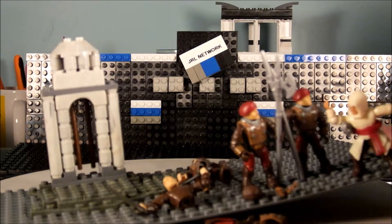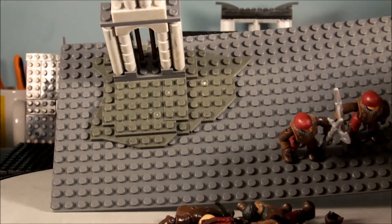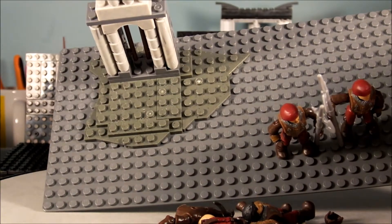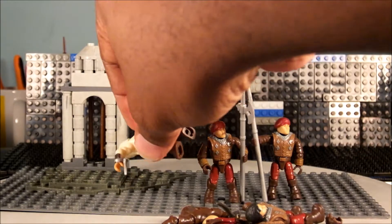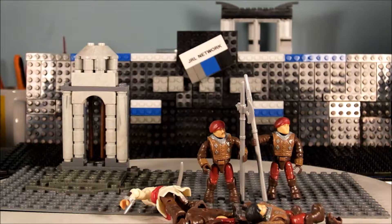My favorite part of this set is actually the little structure in the background. I love how it looks like stone, and I love how the poles and columns are set up. Big ups to Mega Bloks on that — I really like that. I know it should be the figurines, but figurines you can customize however you want. The structure in the background just looks so nice.